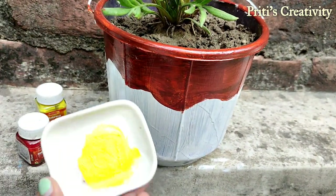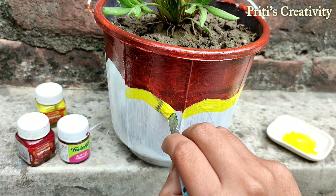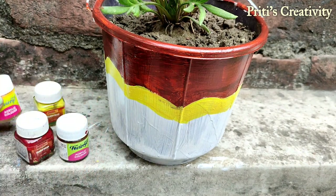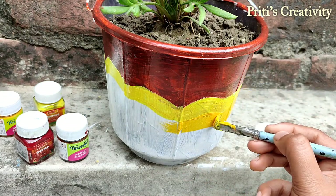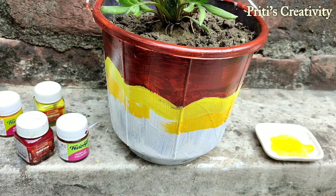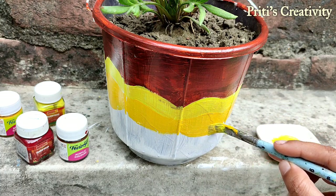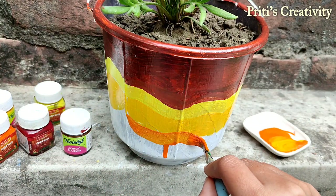Now I am using yellow color — put some yellow color and apply it using brush number 6. Now take golden yellow color and apply it. Then mix a little bit of orange color with the golden yellow color.